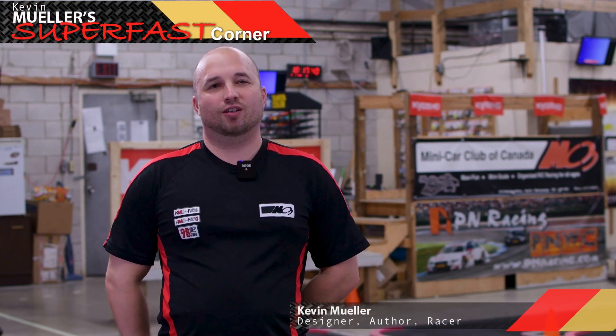Thanks for watching another episode of Super Fast Corner. I'm your host Kevin Mueller. Thanks for watching.